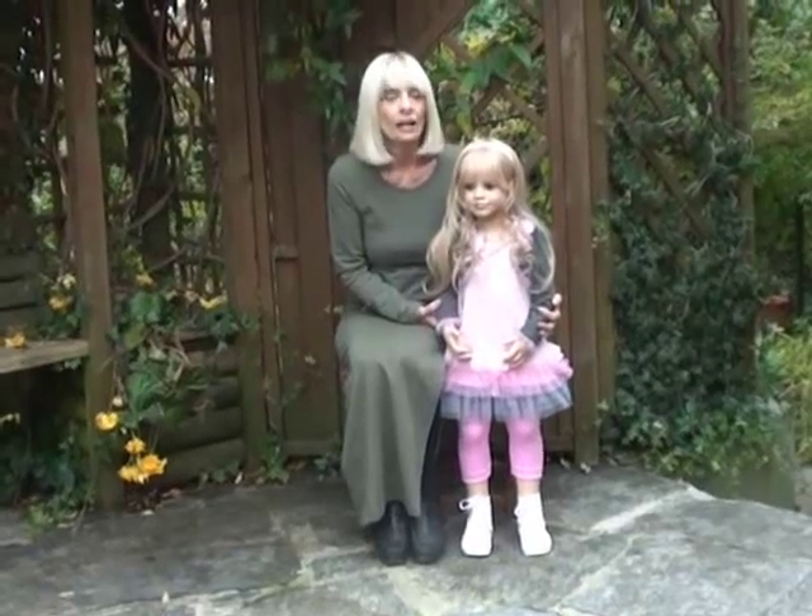Hello dear doll friends and doll collectors. I'm Susie Midler and today I'd like to introduce you to Shannon, my latest doll in the Masterpiece Dolls Collection.